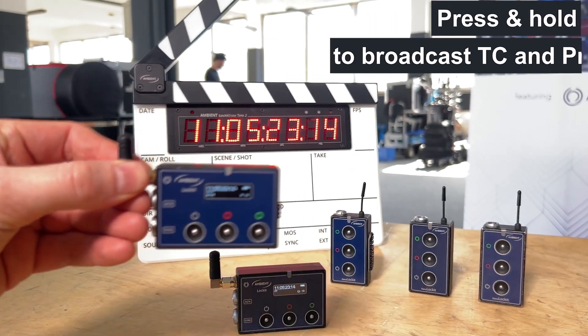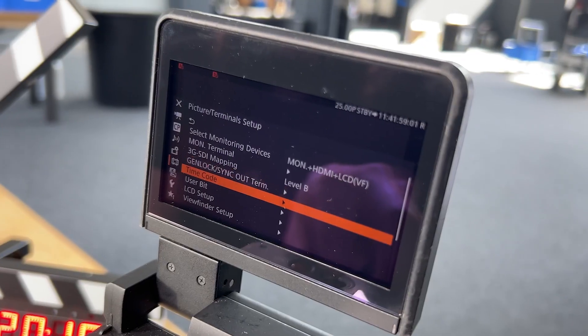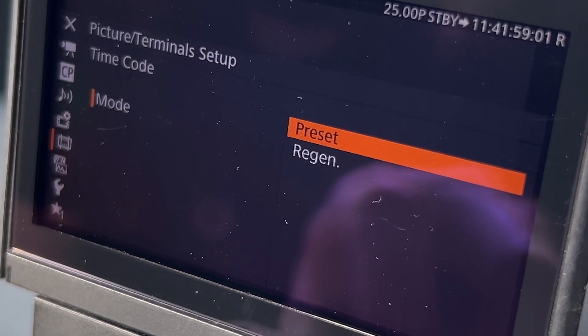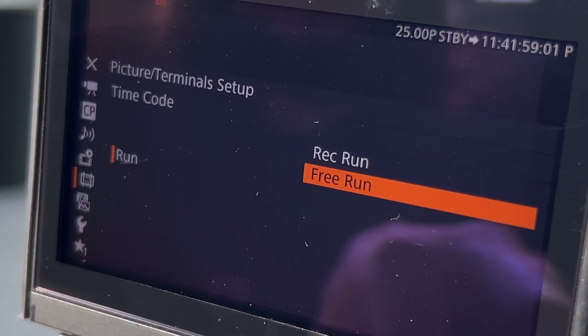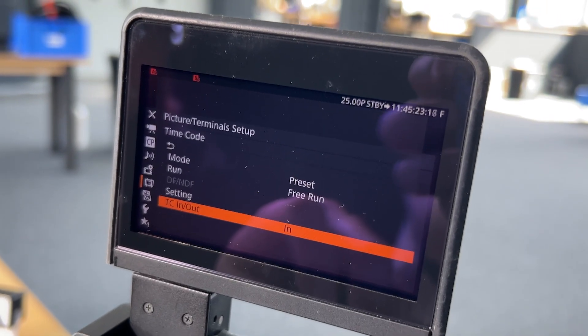Let's start with timecode. Make sure all cameras and Lockits run on the same framerate. In the timecode menu select Preset — yes, Preset and not Region as you might expect — then Free Run. In the TC IN OUT option choose IN, as you want to feed in timecode.